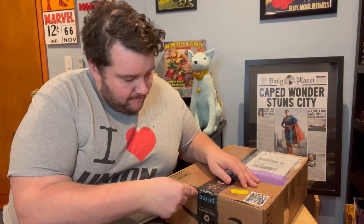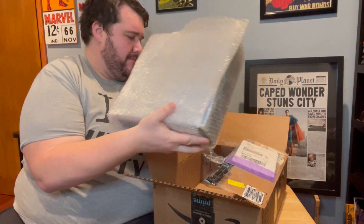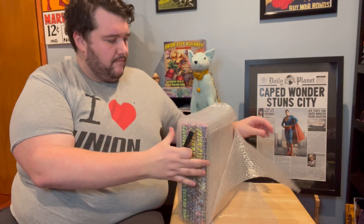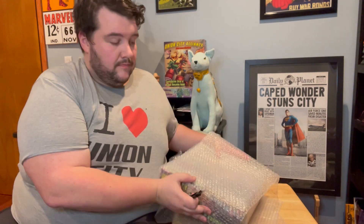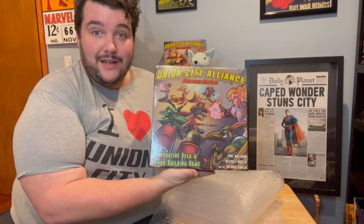We'll start by cracking this bad boy open. Beautifully packaged. We're going to start with the Union City Alliance game itself. There she is — shrink-wrapped and ready to go. The box looks great.